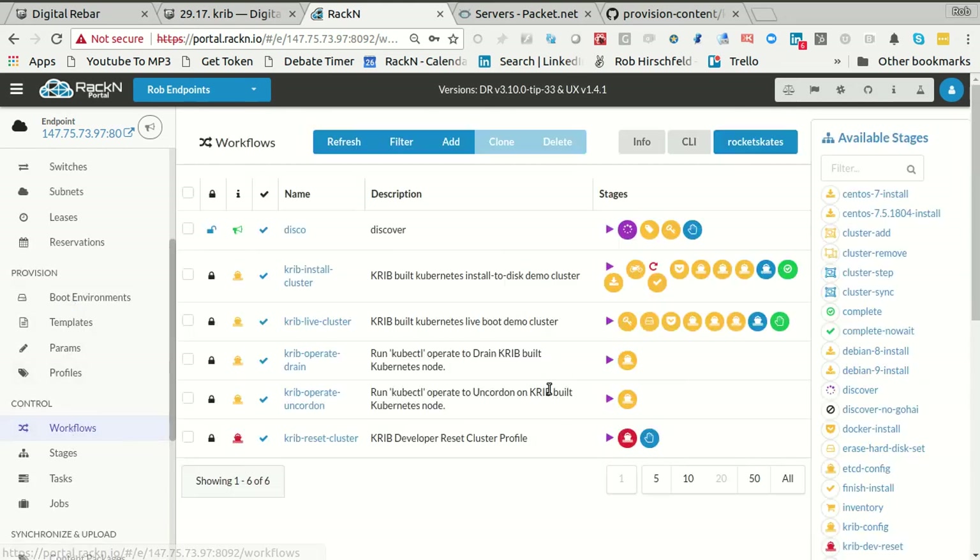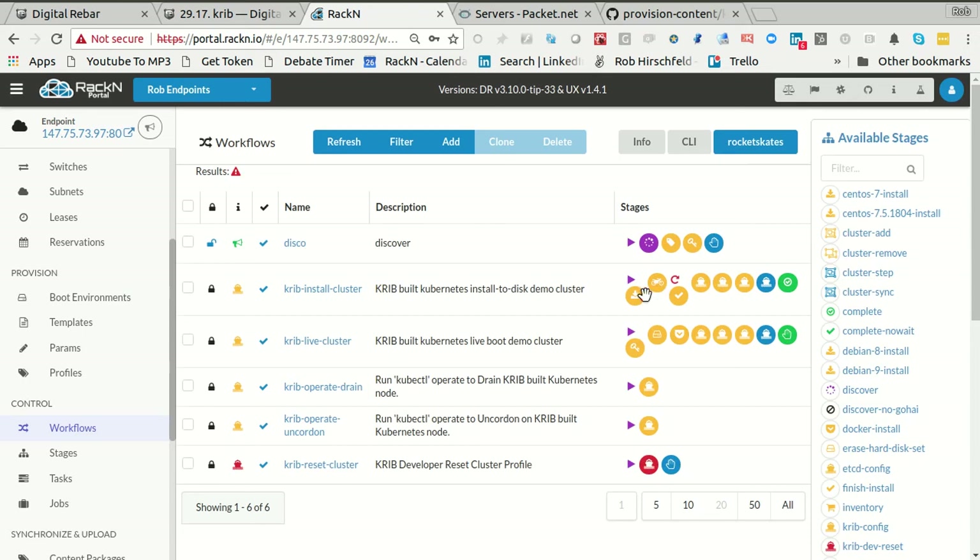So let's get moving into the Kubernetes cluster install, because I know you're excited about that. CRIB brought in some read-only workflows, and I can't edit these. So if I try and change them, it's not going to let me because they're locked read-only, like all the other CRIB components that come in through the bundle.